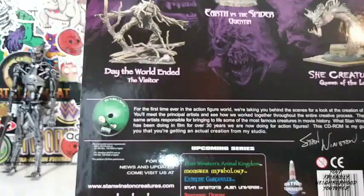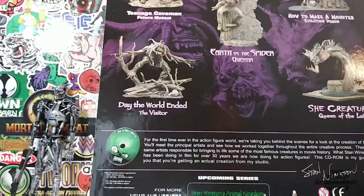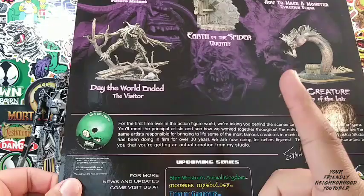Let me tell you guys, these Stan Winston figures are really, really awesome, man. Some of these figures, they are from 2001 — most of these figures are from 2001, if not all of them. Stan Winston's Animal Kingdom, Monster Mythology, Extreme Gargoyles.